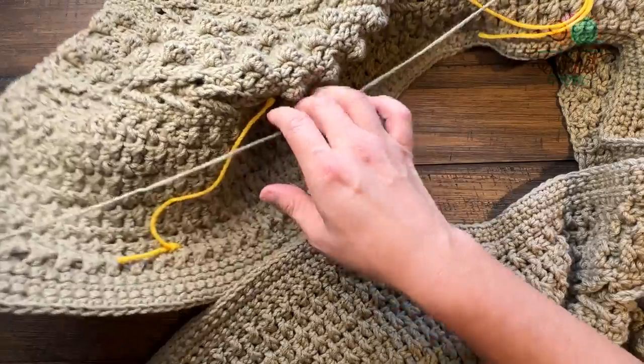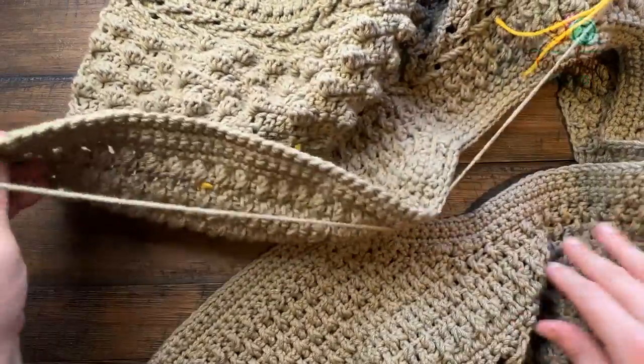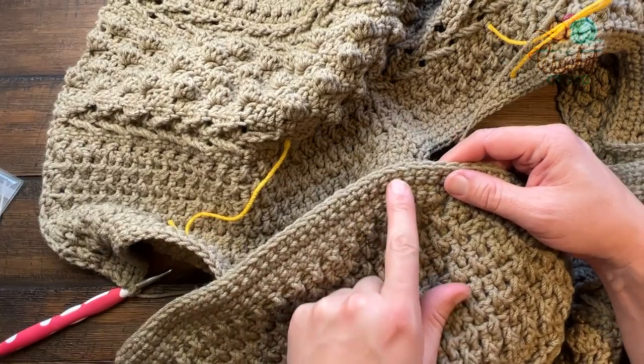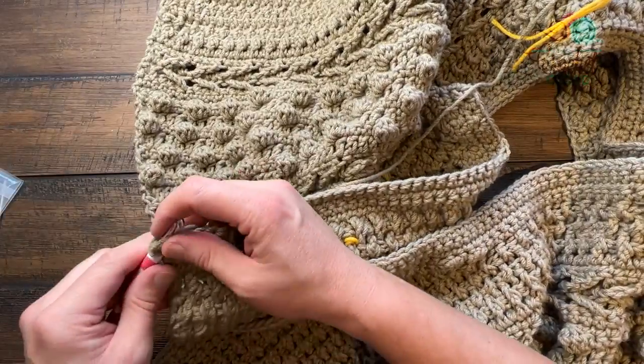I want you to start on row five and just do a single crochet all the way until you get to the other side where you can see it here. This is where I'm going to meet you - this is the right hand side - and we'll put in some button holes at that moment. So just single crochet to that point, I'll be right back.